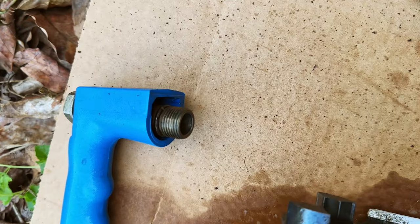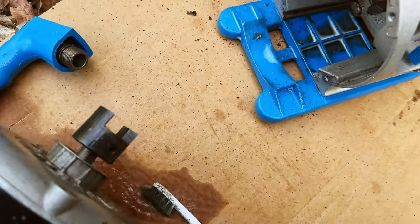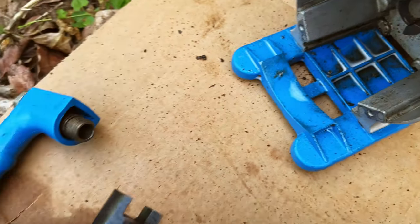Whatever weird stuff is over here at the threads, you should be good to go. Next time when I wash the degreaser off, it should look clean.